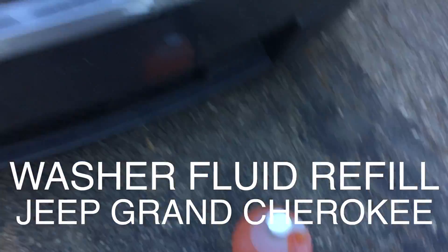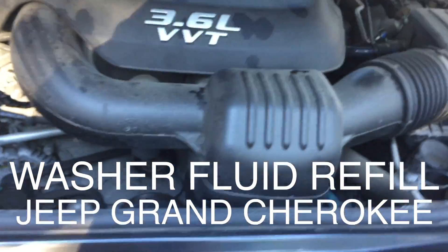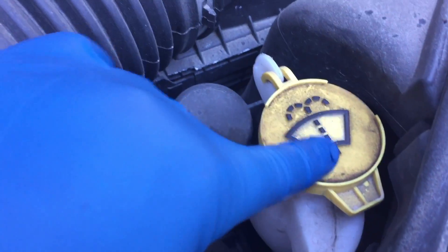Jeep Grand Cherokee and washer fluid. So you open the hood first, then you look for yellow — yellow, there we go — yellow, and the icon for washer fluid. That's the hole we go into now.